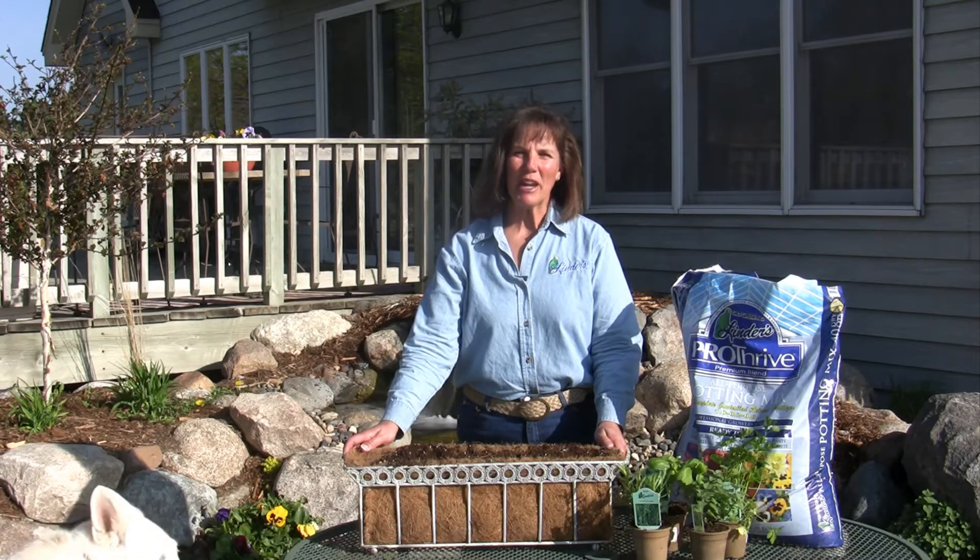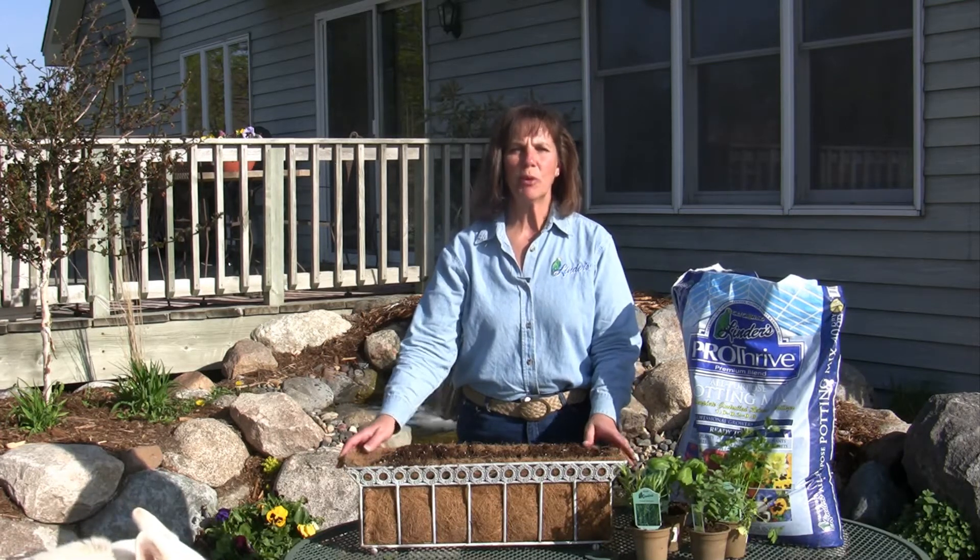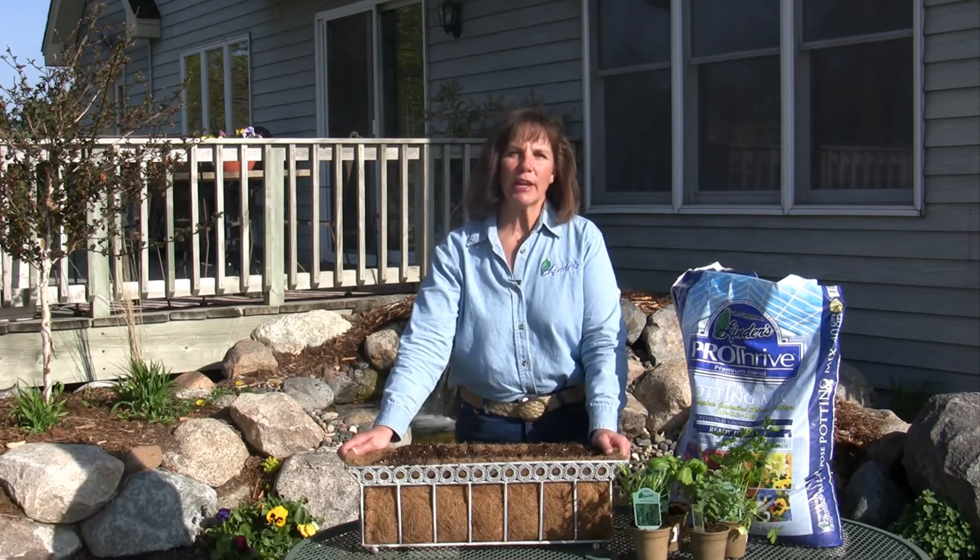Hi, I'm Lil Linder and today we're going to be working on planting a little herb garden that you can put right outside your door or window so you can have herbs anytime for your cooking.